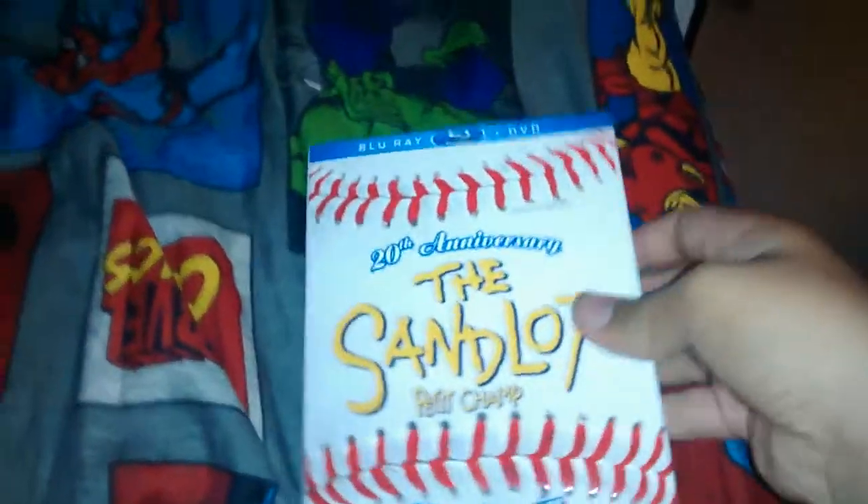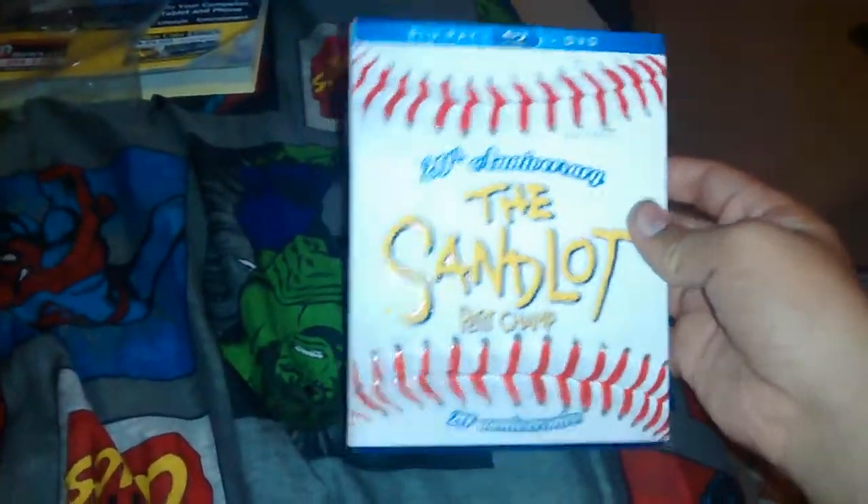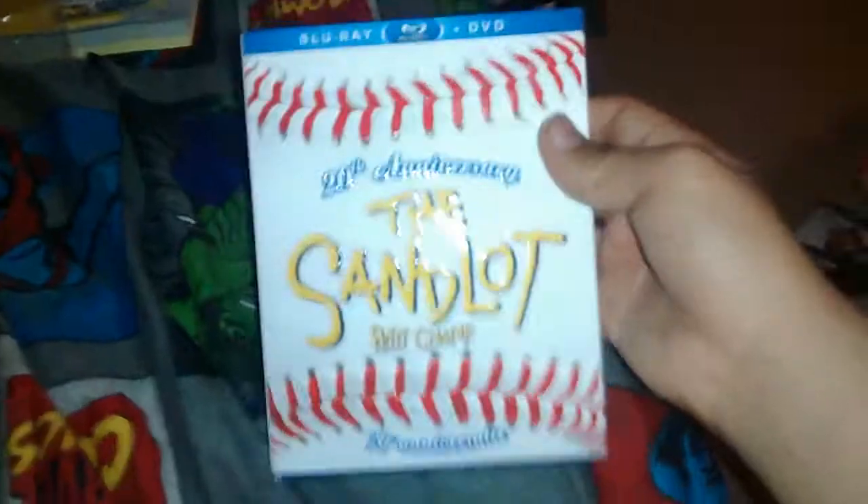Hey guys, so today I'm doing an unboxing for the Sandlot, picked up at Walmart. I did an unboxing of the Road Warriors — go pick, check that out. So found this at Walmart again, like eight bucks or something.